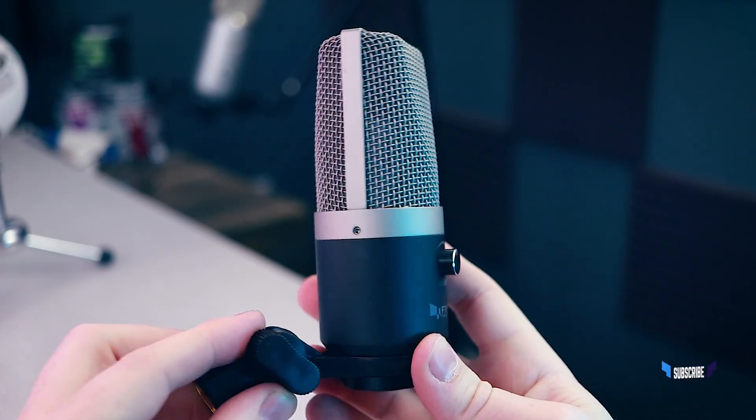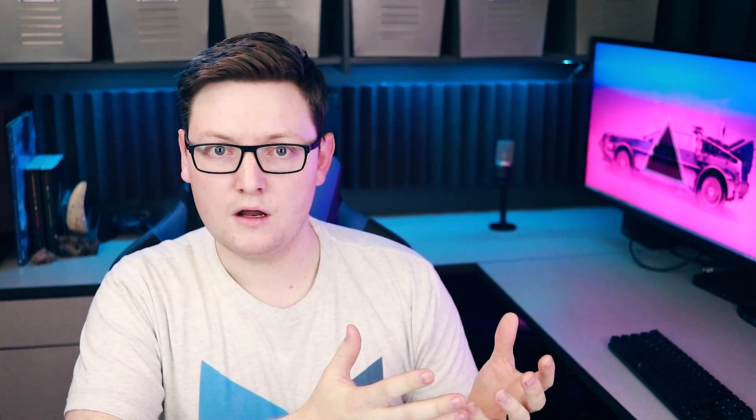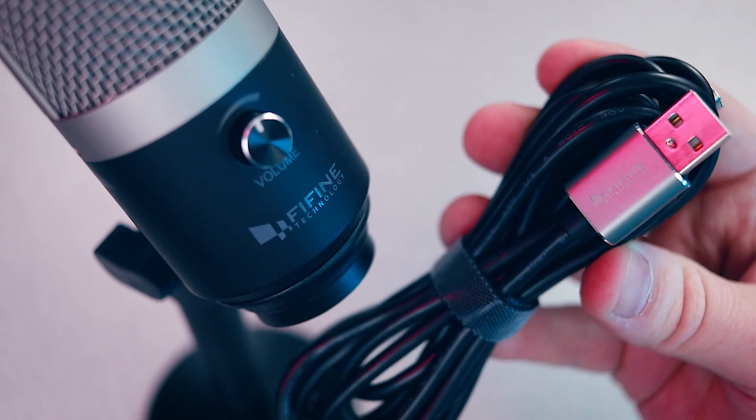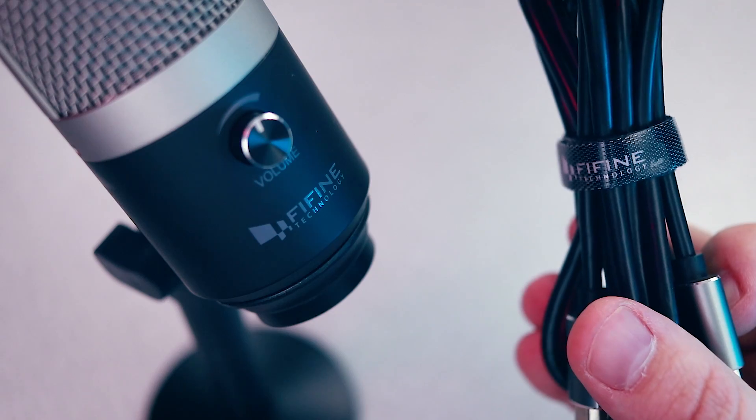It definitely feels much more premium than the roughly $50 price tag would suggest. Not only that, but everything is branded — which seems like an odd thing to call out, but with a lot of cheaper no-name products they'll brand it with maybe just a sticker. On this mic, though, there's branding on the microphone, on the cable, and even on the included velcro strap that keeps the USB cable tied together.